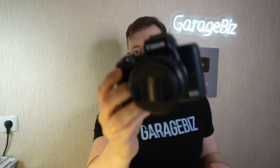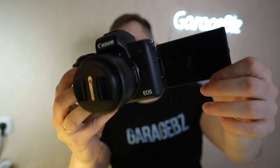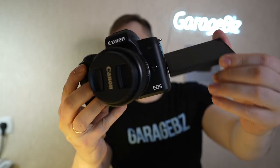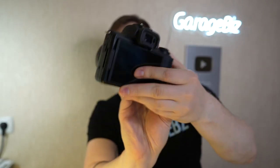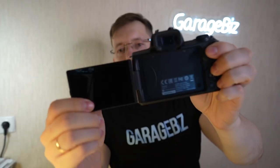The second reason to buy this camera is the fully articulating screen. You can see what you're shooting at any angle — flip it this way or that way. It's a very good feature for YouTube bloggers because you can see yourself while recording.